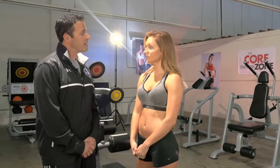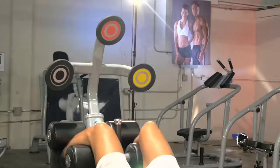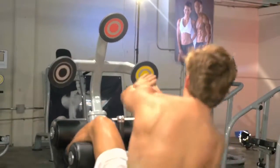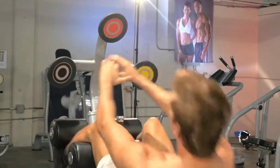Now I know that sometimes you train other people to get in shape as well. Is this a product that you would recommend in that case? Yeah, definitely. You can have them hit the black target or the red target and kind of guide them which ones to hit, and it allows them to get that right range of motion. It makes it a little bit more interactive as well.